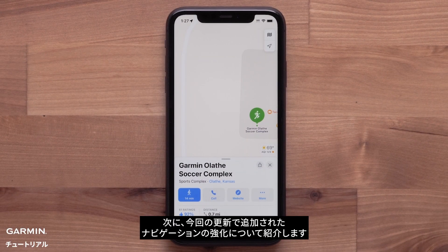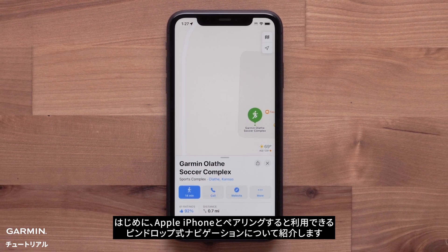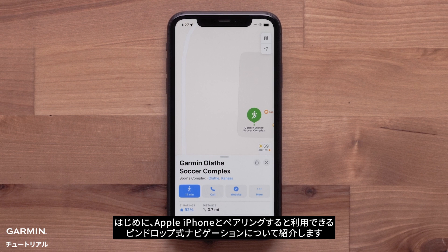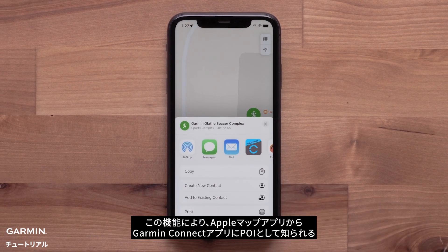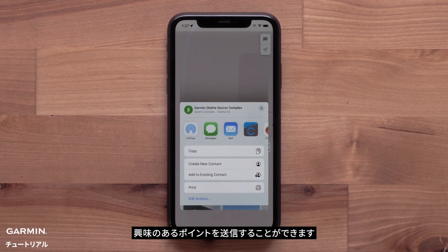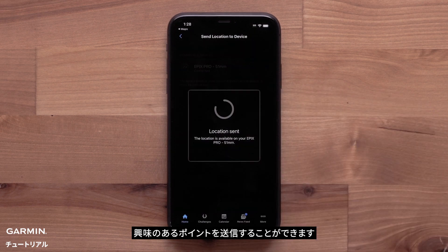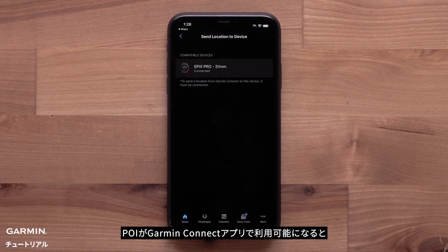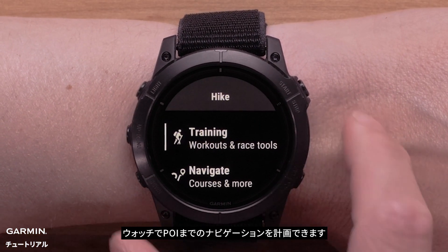We're now going to cover the new navigation enhancements available in this update. First, we'll discuss pin drop navigation, available when paired with an Apple iPhone. This feature allows you to send points of interest, also known as POIs, from the Apple Maps app to our Garmin Connect app. Once the POI is available in the Garmin Connect app, you can then plan your navigation to the POI with your watch.